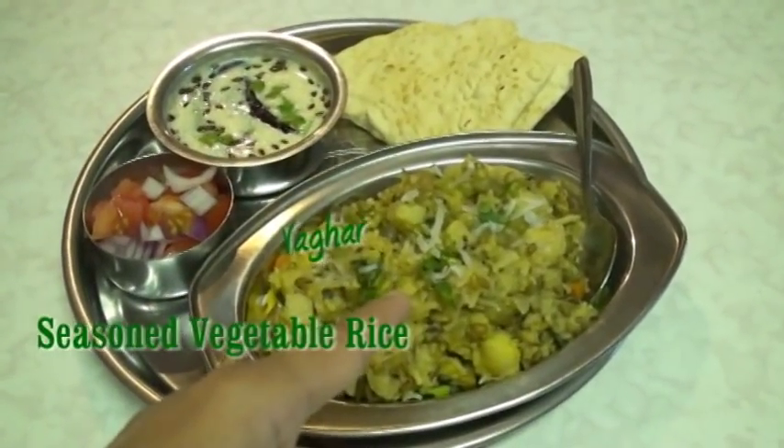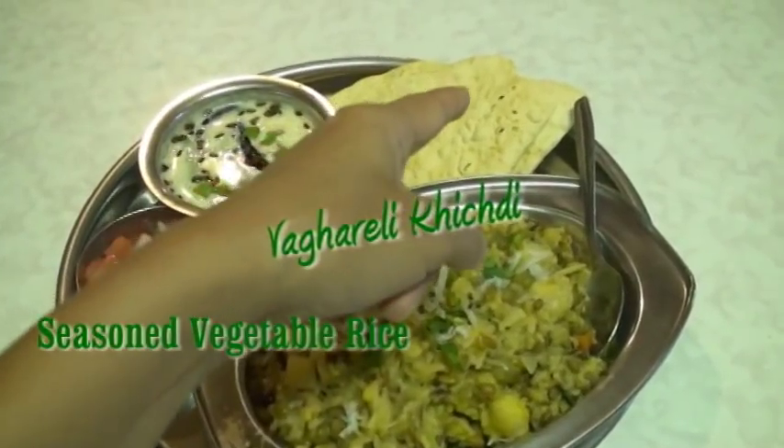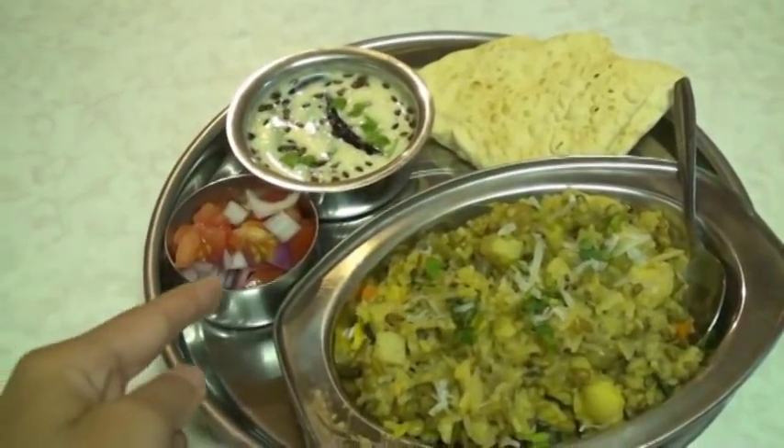Today I thought of making khichuri. It is known as wagareli khichuri. This is the complete menu: wagareli khichuri, pappad, kadi and kachumba.